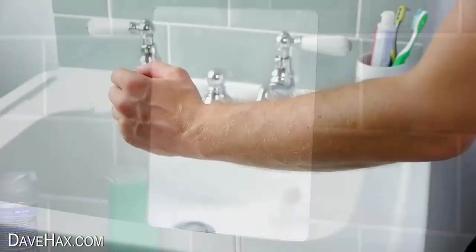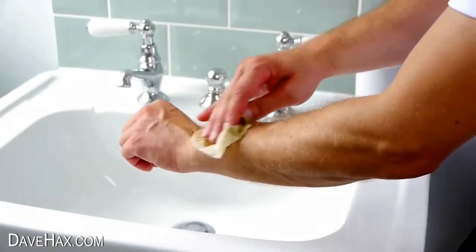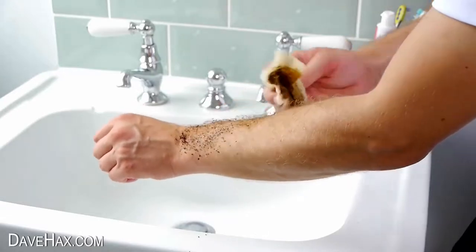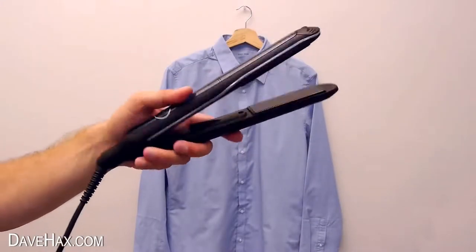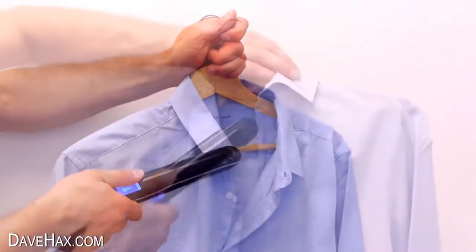You can exfoliate using used coffee granules in a filter paper to leave your skin feeling nice and refreshed. Hair straighteners can double up as a useful iron to crisp up your collar and down the front of your shirt.